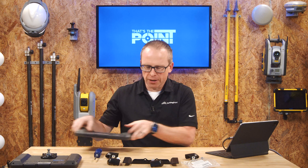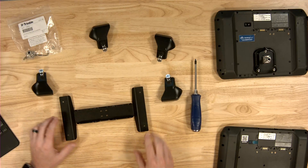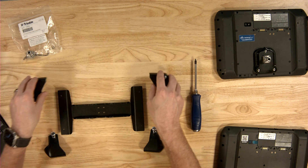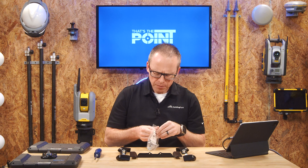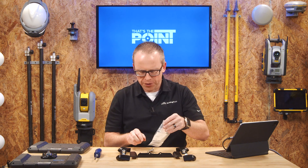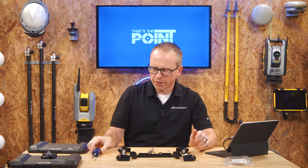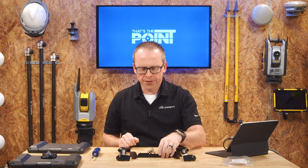If we look at the bracket itself, we have just a couple of pieces. We have the main one that comes in the box, and we also have the four corners. It helps to lay these out as you go. You've got your two cradle pieces here, and two more cradle pieces that go on the other side. We've also got this little bag which includes the quick release tab — you do have to install that. You're also going to need a single Phillips head screwdriver to tighten some of these up.